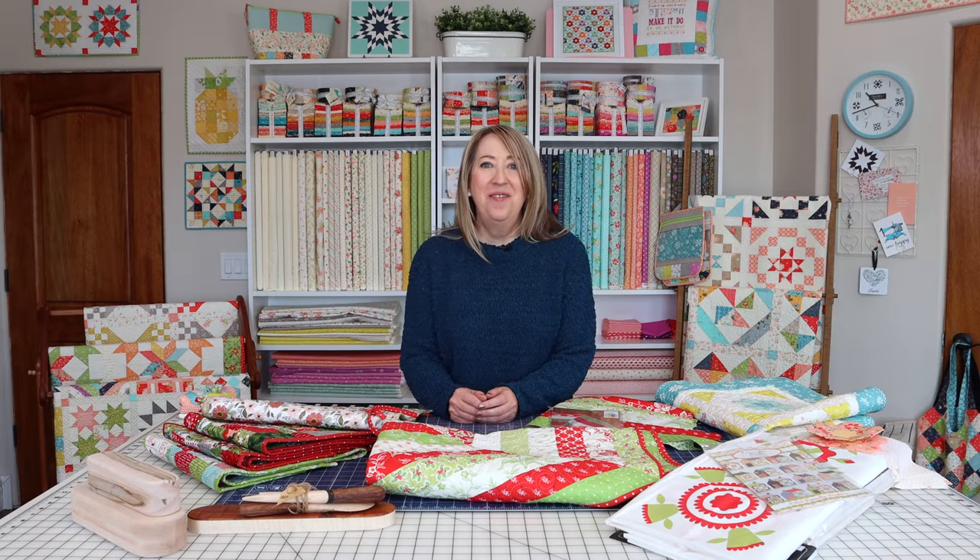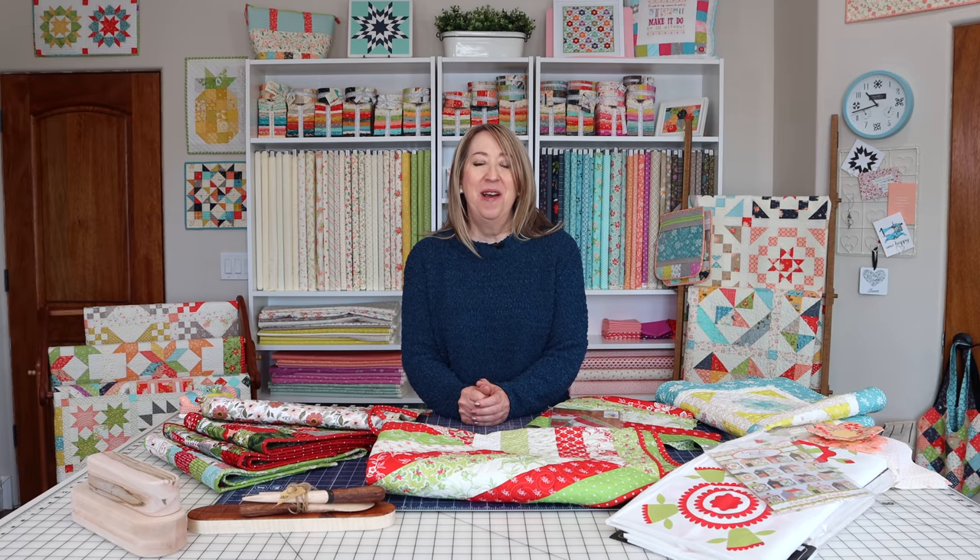That's it for my December projects video. I hope you enjoyed some of the projects I'm working on and maybe got some ideas — if not for this year, then for next year. Hopefully my tips for wrapping things up and looking ahead were helpful too. If you enjoyed today's video, please share it with a friend, hit the like button, and subscribe to our channel if you haven't already. Thanks so much for stopping by.